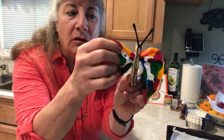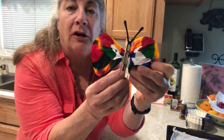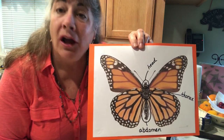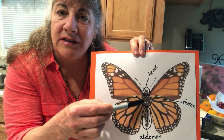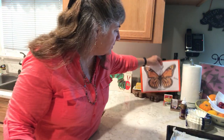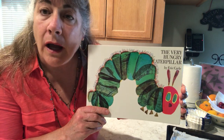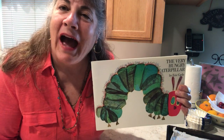Isn't that beautiful? You might want to make a whole group of butterflies. Remember, how many body parts does a butterfly have? Three — the head, the thorax, and the abdomen. Thank you for joining us, and to add to this learning video, you may want to read The Very Hungry Caterpillar. I hope you enjoyed this video — have a great day!